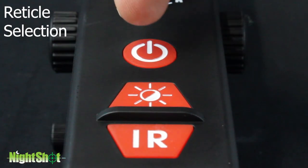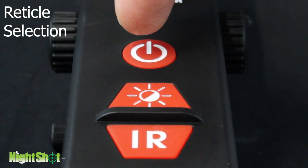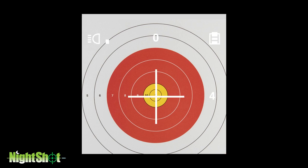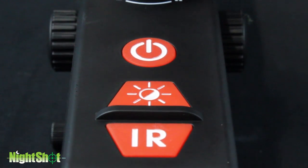Reticle selection. Quick pressing the power button cycles between three different reticle types. Each of the three reticle types can be configured in white or black, allowing the shooter to adjust the reticle type and color to best suit the current shooting environment.